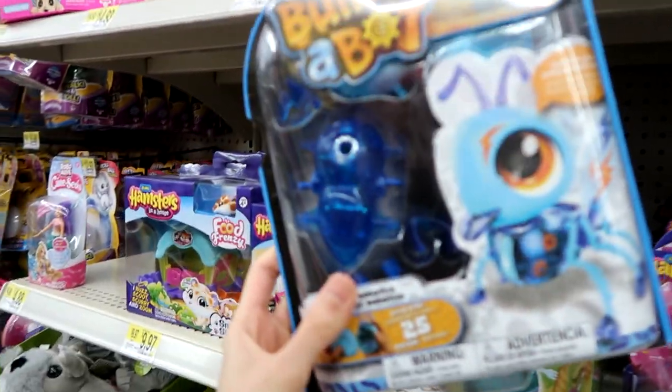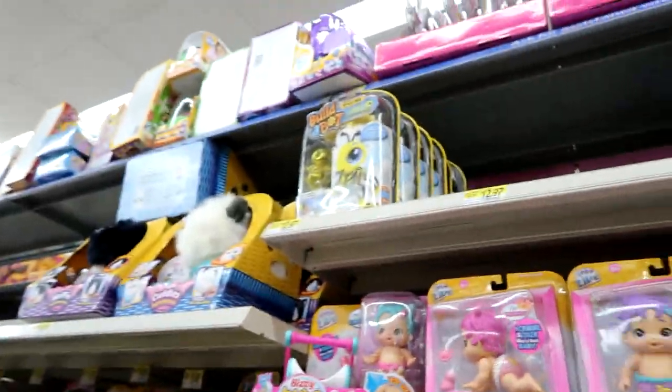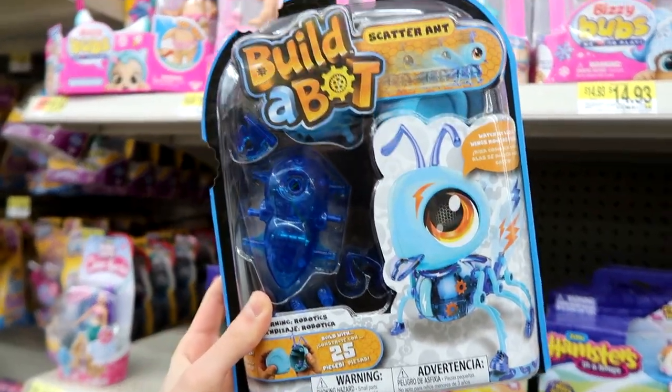They have Build-A-Bot Bugs — they have this one and a bee. So this one's an ant, that's a bee, and the middle one is a ladybug. These look so cool.